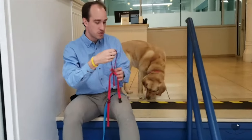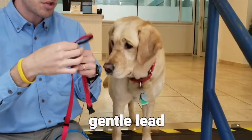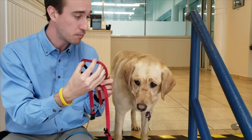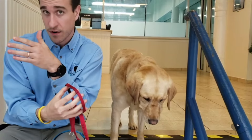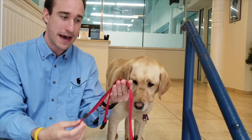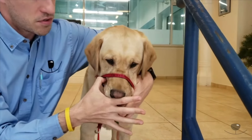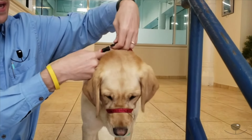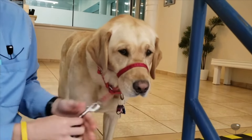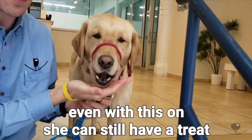The piece of equipment we use for Patience is called a gentle lead. A lot of people think it's a muzzle or it's going to keep the dog from breathing, but all it does is redirect the dog's head and body when they pull ahead, making them feel uncomfortable and encouraging them to walk with you. You slip the dog's nose through the loop, put it over the snout, and it goes around behind the head and clips in. There's a small ring that clips right into the leash. As you can see, Patience is comfortable — she can very easily chew and take a treat from my hand. No discomfort at all.